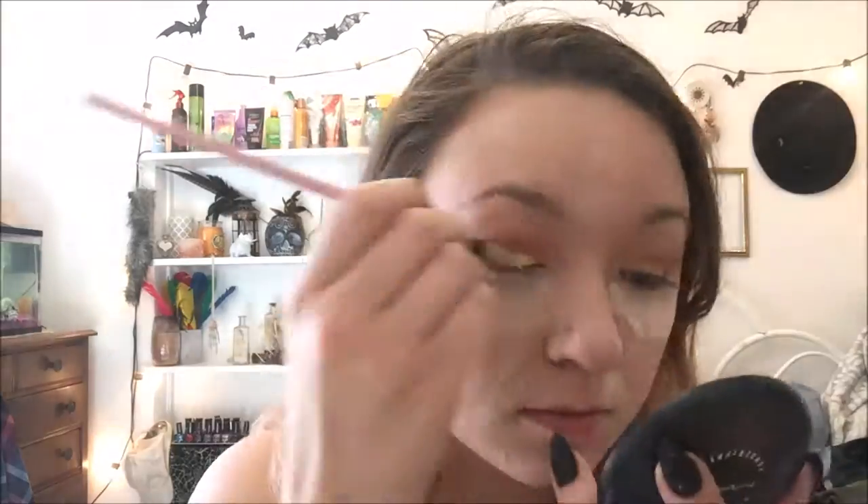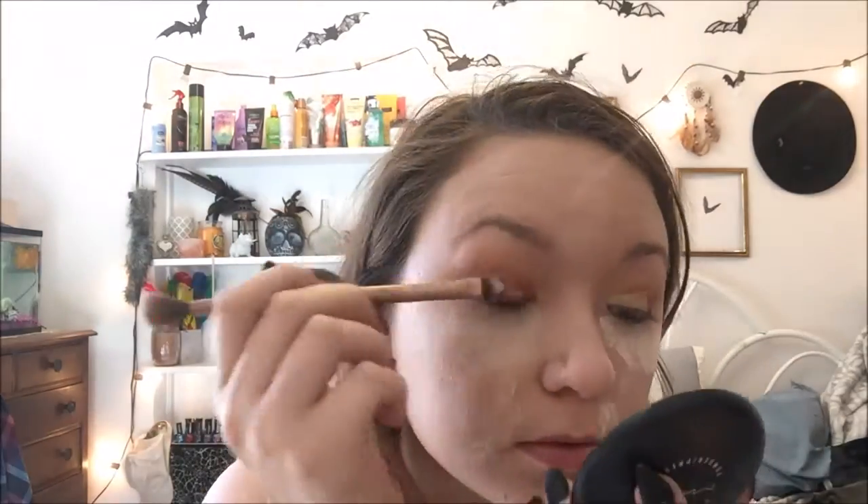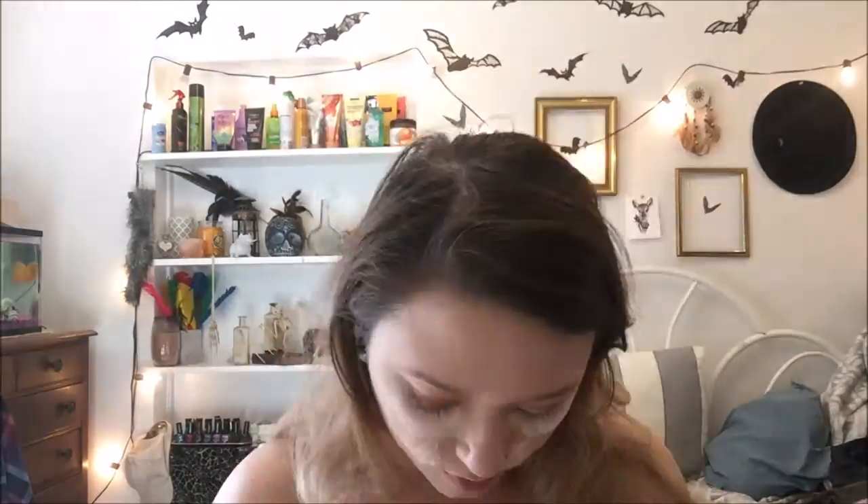Now I am going back in with my Morphe 350 and I am going to be taking this super coppery red color and putting that all over the rest of my lid. Before I do that though, I am going to go back in with my Kat Von D eye primer and do a cut crease. Then I'm just going to take a big fluffy brush and wipe off my bag.